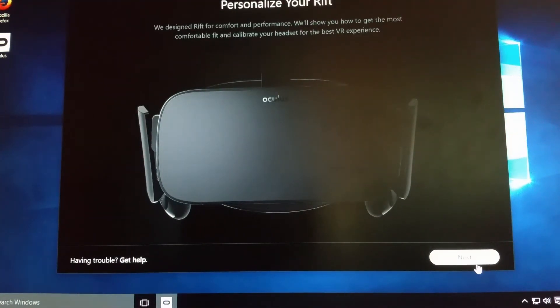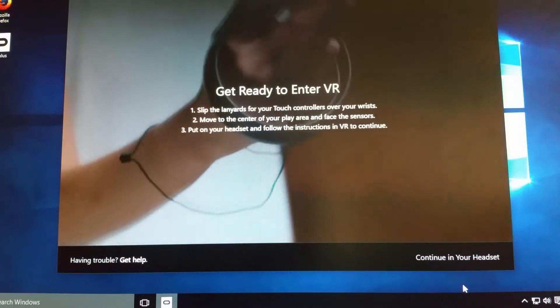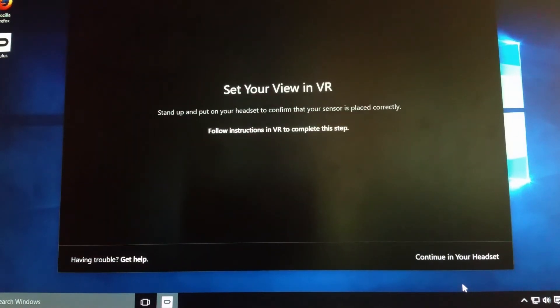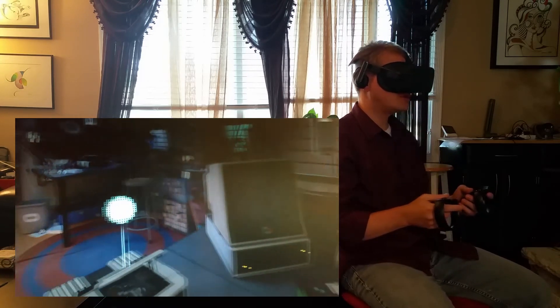Then it talks about personalizing your Rift — how to set it up, how to make sure everything is configured. I'm kind of slipping through this because I wanted to get to the actual experience. Now at this point you put your VR headset on. They ask you to stand in the center of your play area, and now you're in your virtual play area.